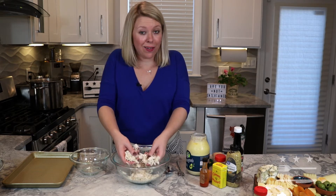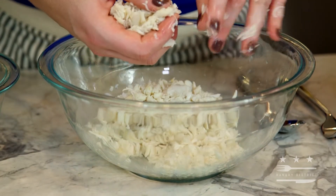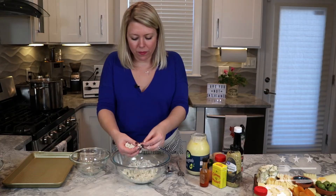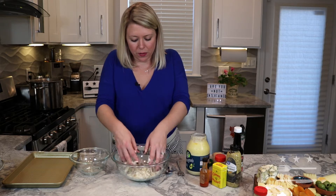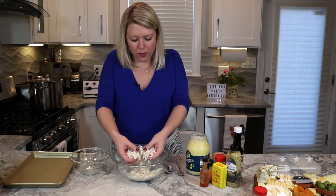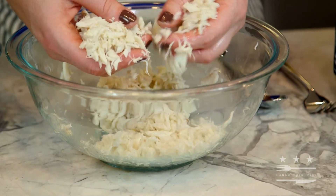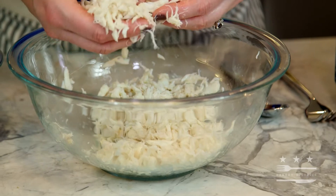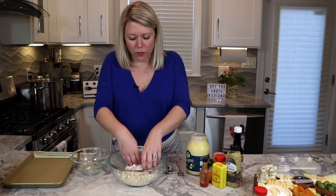I guess a shell is better than a hair though. Okay, this feels pretty good — I thought I felt one but I don't feel any big pieces of shell. I'm still trying to keep those big lumps intact, but you do want to do your due diligence when looking through the crab meat. We are shell free.